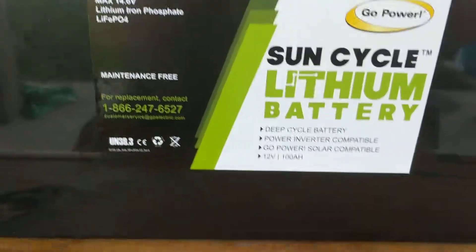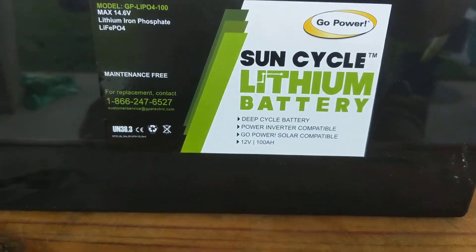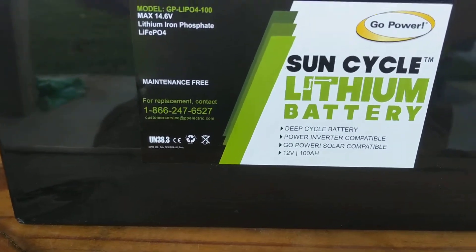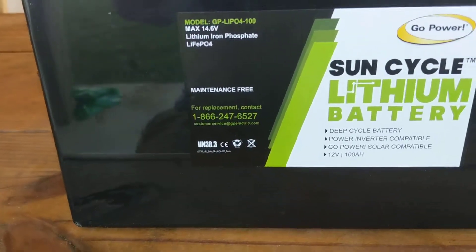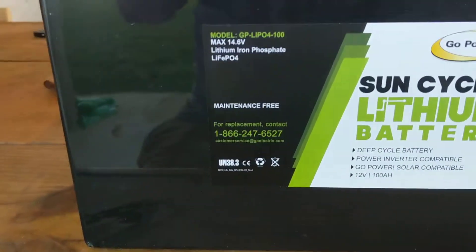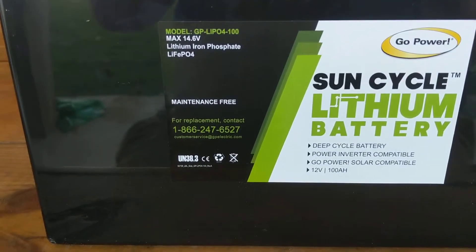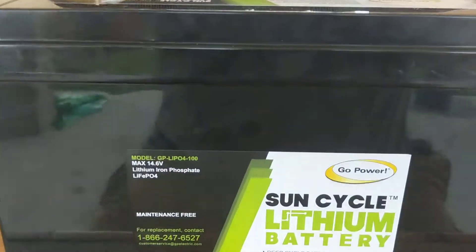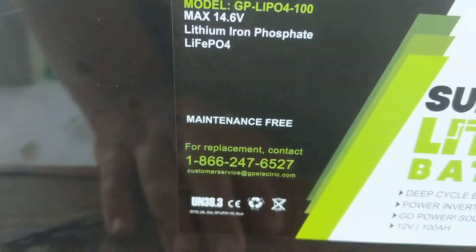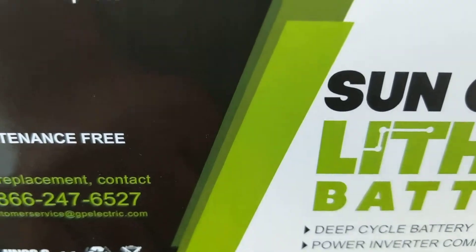This is going to have a direct linear drain rate and a linear charge rate. One of the things to know about this battery that's different from other lithium batteries on the market — this battery is optimized for 12 volt operation. You cannot series these batteries, so if you want a lithium battery to run in series to get a higher voltage, this is not your battery. You can parallel them and increase the capacity, but you cannot run them in series.